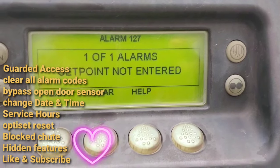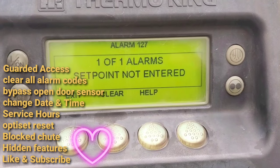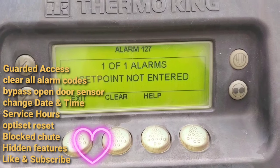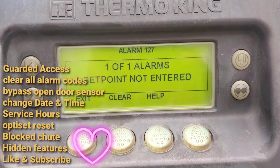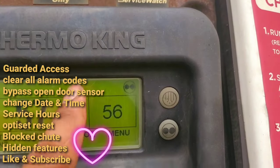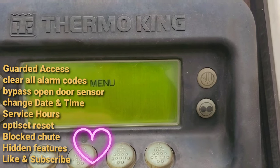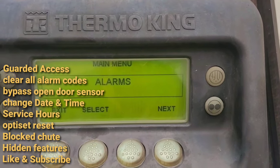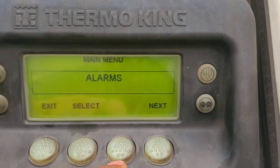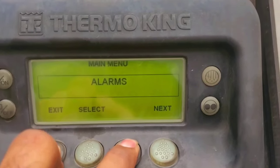But sometimes you have to go deeper into the system to clear codes. As you can see, we have an alarm code and that's why we have a caution light. Click on menu — you'll see the exit button, select button, and next button. There's always an empty button, so you hold that one and the exit button together.